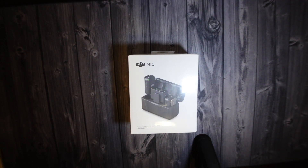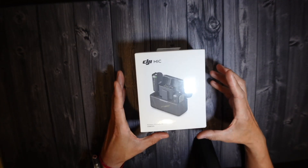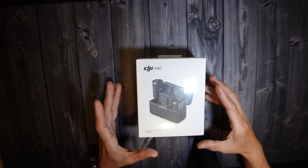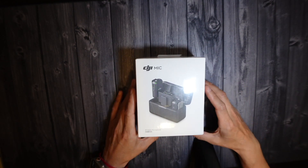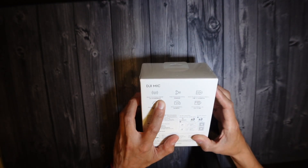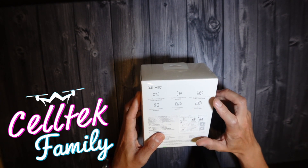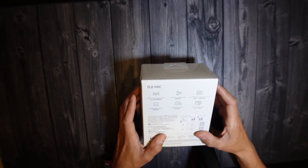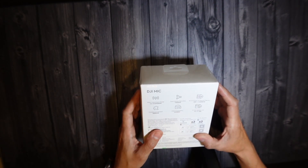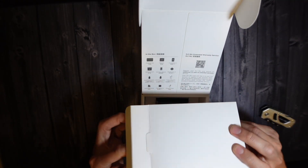Hello guys, we're going to do a quick unboxing of the DJI wireless microphone. They last up to 15 hours, are compatible with iPhone, Android, and cameras — universal compatibility. In the box: 250 meters transmission range, dual channel recording, up to 14 hours onboard memory, portable and compact, wide compatibility, and 15-hour battery life. Let's go ahead and open this up.